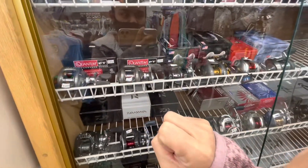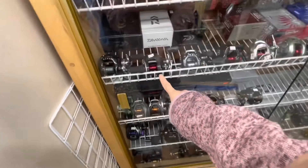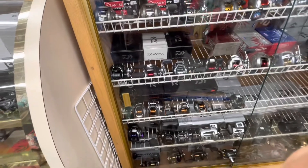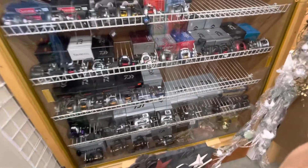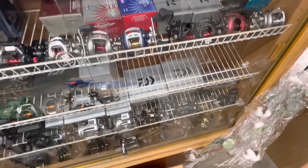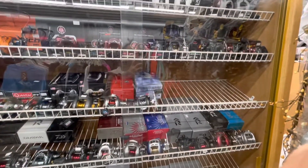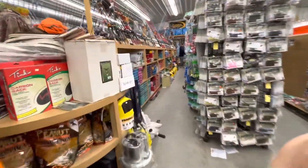I found something here — $249.95! Wow, that's a lot of money. And that one is $2.99. My goodness gracious, look at this — there's a lot of money. Look at these reels.